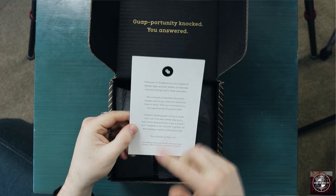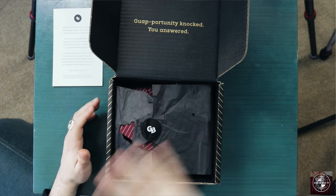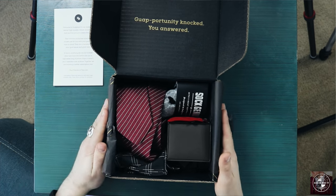First thing we notice in the box is a welcome to Guap Box card — it's got some social media tags and a little note from your friends at ties.com. Pretty nice. We've got some black tissue paper covering everything, which I promise looked better before I sat on it and had to go through this a million times. No grudges.